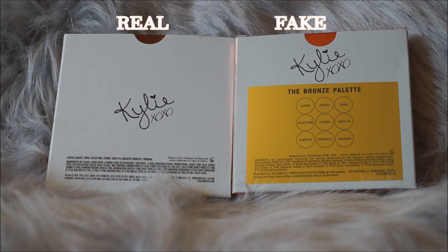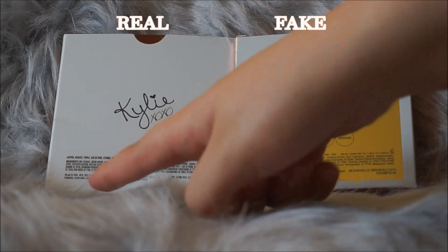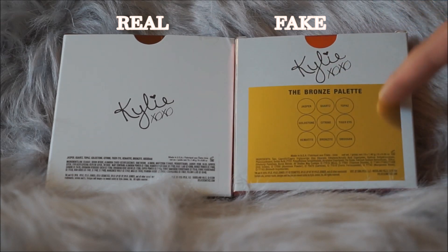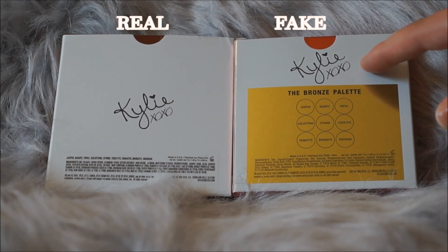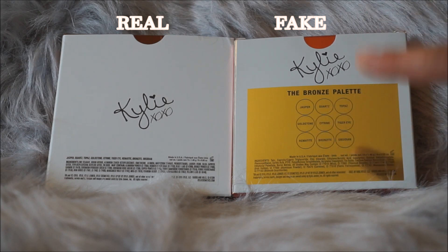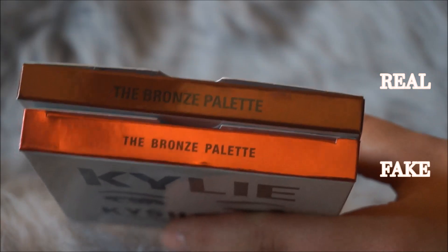The next thing I wanted to point out was the back of the packaging — they are very, very different. If you know what the real one looks like, you're going to be able to tell immediately. The real one just says 'Kylie XOXO' and then has all the information, while the fake one has a little sticker printed on the box showing all the shadows and the names, which is only supposed to be on the palette, not on the actual packaging.